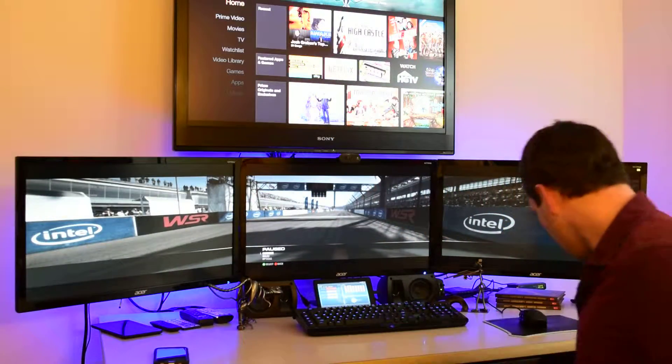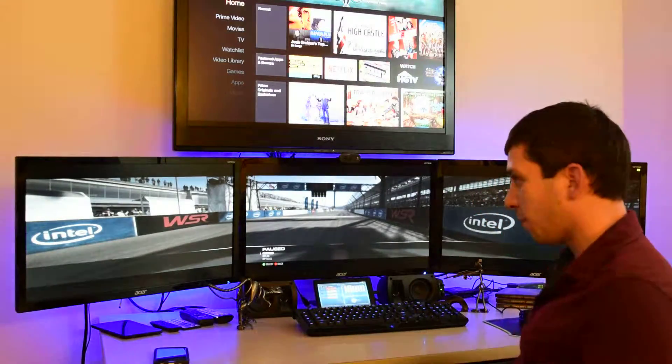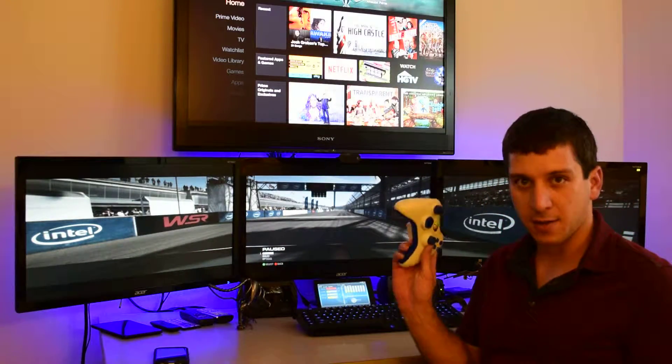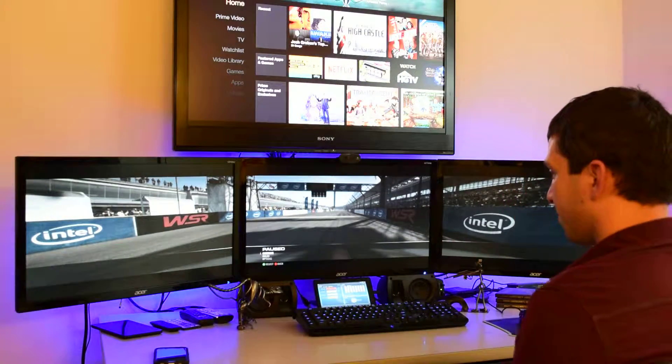I'm using a single GTX 970 to power triple 1440p monitors. It's running at full resolution minus a little bit for the thick bezels. Using an Xbox 360 controller and we're playing Grid 2. I'm not a very good driver, so here we go in a second.